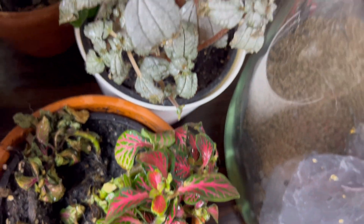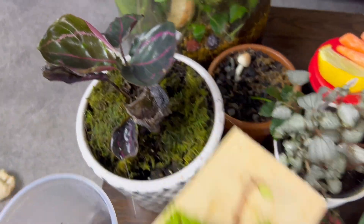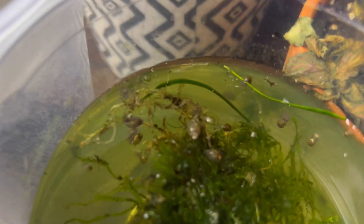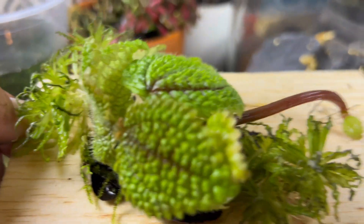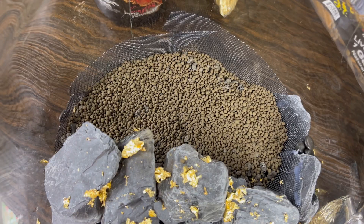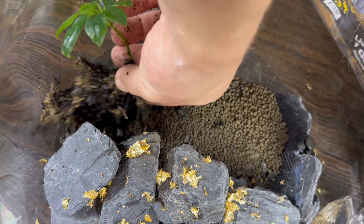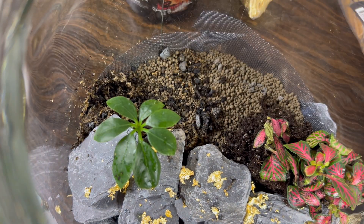Now I was ready to plant. The plants in pots I bought from the store, but a lot of these are trimmings that I got from my various terrariums and aquariums. I started with the land section first — I got most of the soil off the roots, but I wasn't too worried about some of the potting plant mix getting in there.